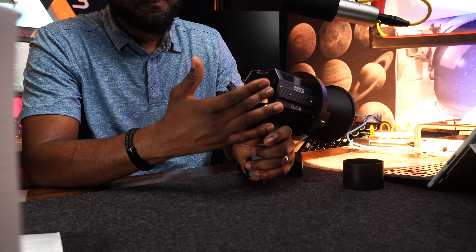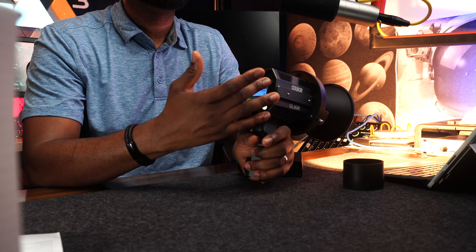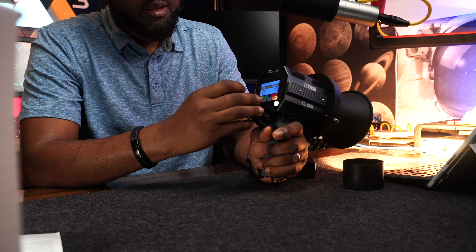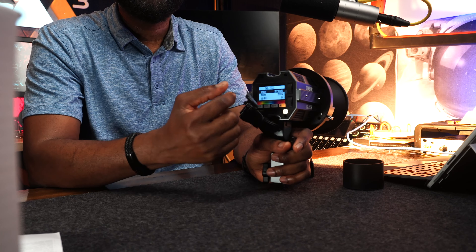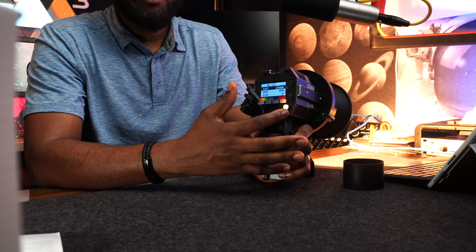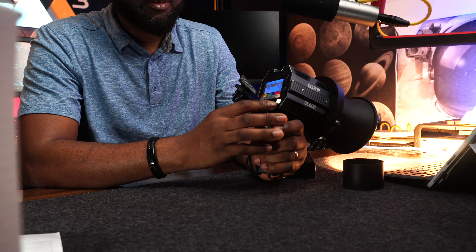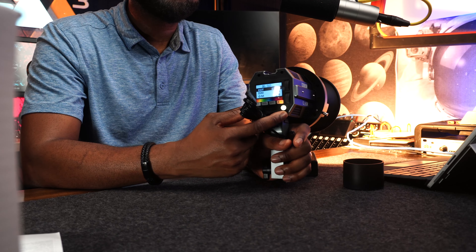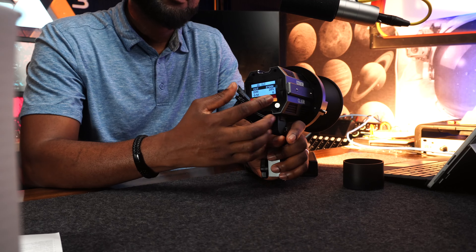I'll go through the controls and tell you what I like and don't like about this light. Looking at the back, you have two jog wheels, a screen, a sub-menu button, and a power on/off button. The power function is a button, not a switch — be aware of that.